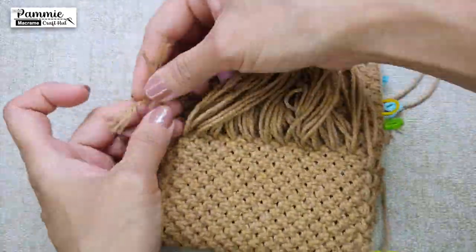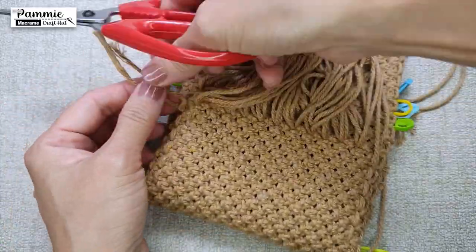Turn over, tie knots from the first and second pocket, and cut.